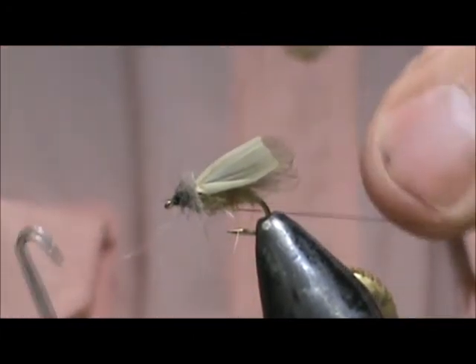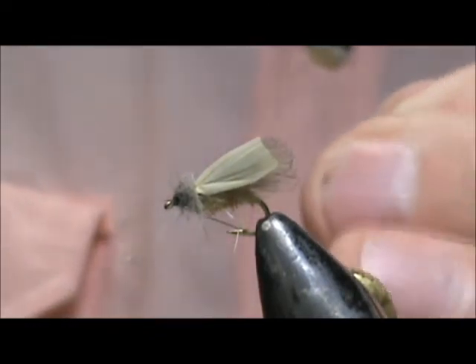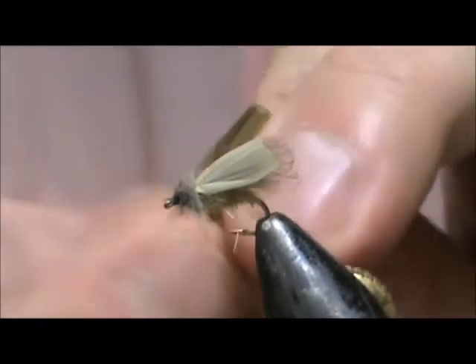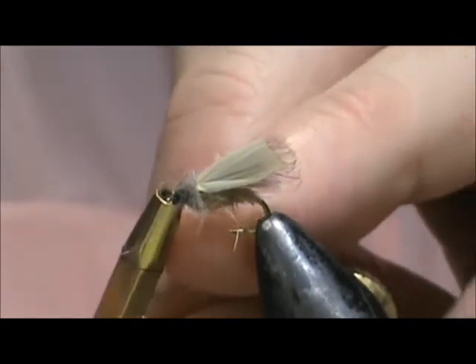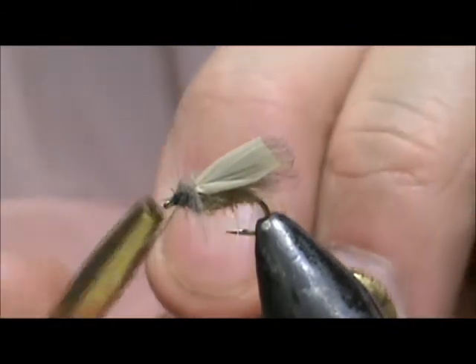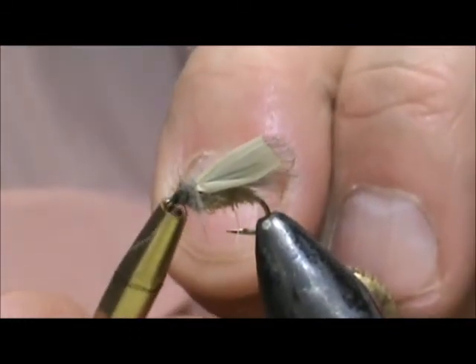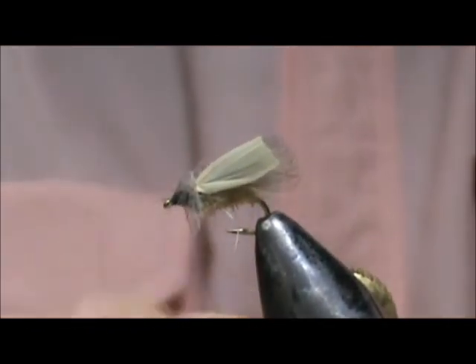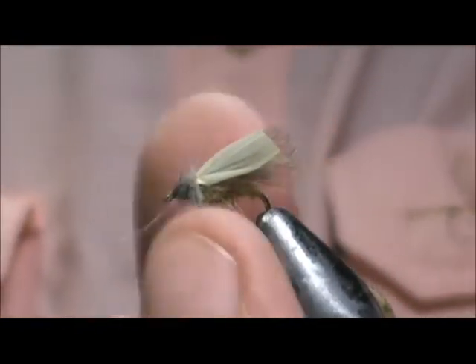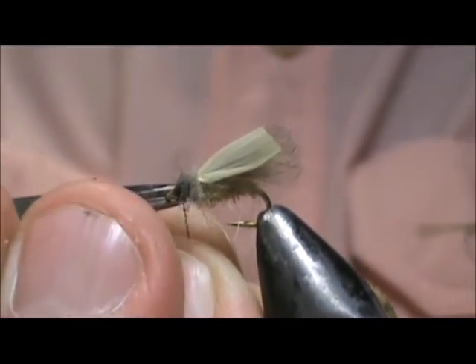I broke the thread, so I'm not going to use my whip finisher. I'm going to take a half hitch tool and put some half hitches in there. Two or three half hitches will be fine.